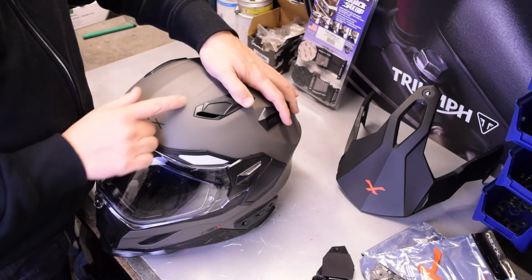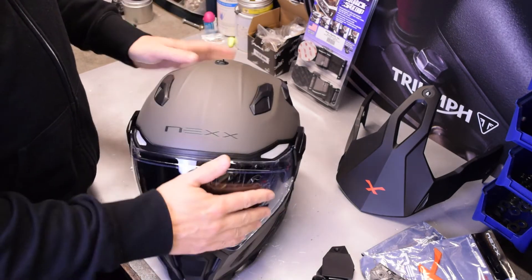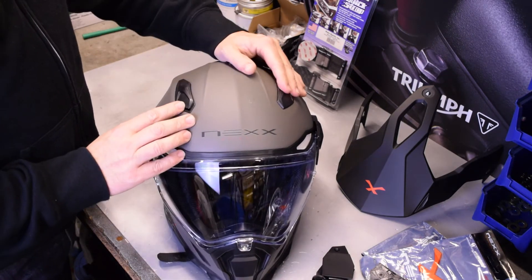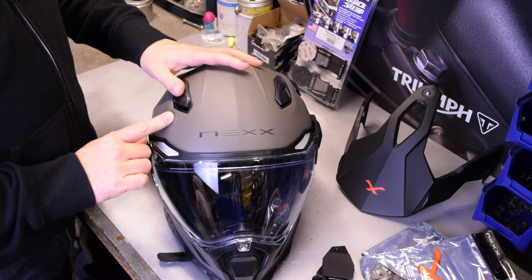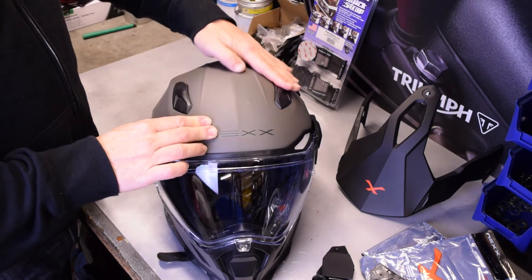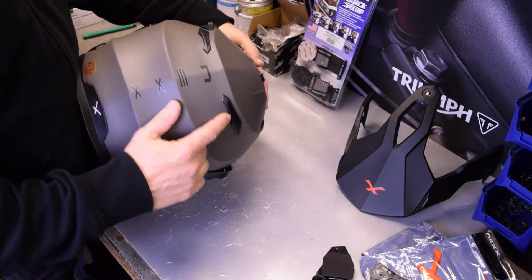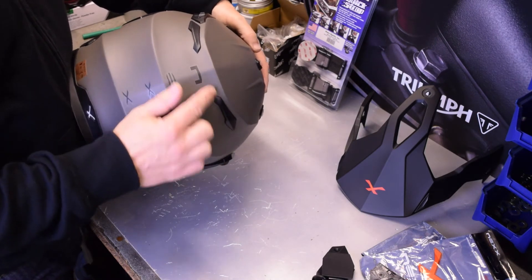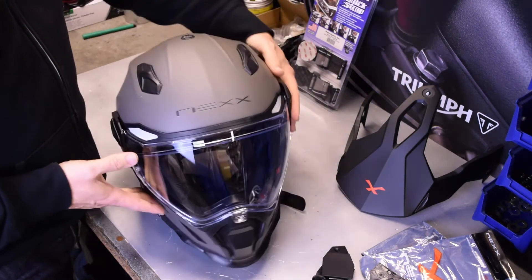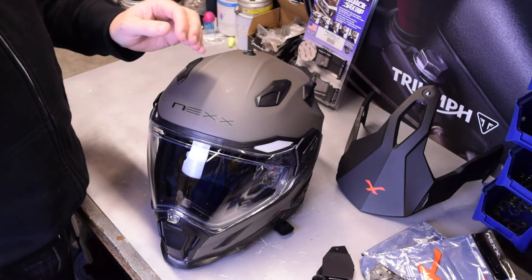You also have ventilation in the top of the helmet — on both sides you've got a single step back to get a little bit of a gap, a second step to get a second gap. There are also little vents at the back as well to let that air flow through, which should make this a cool helmet to wear.